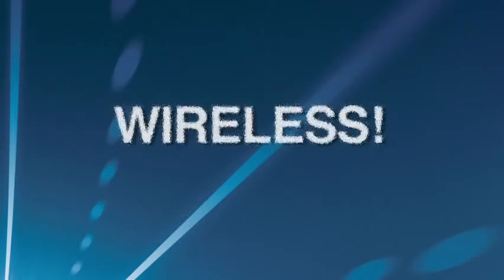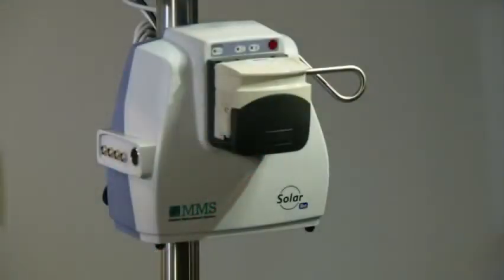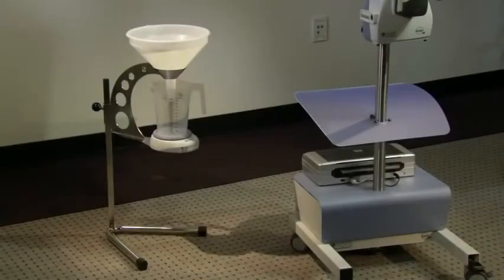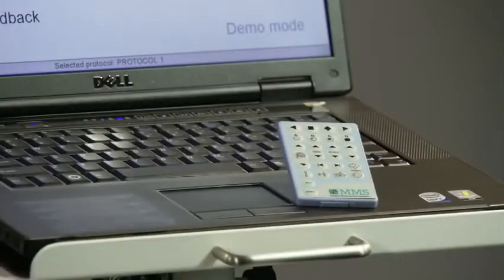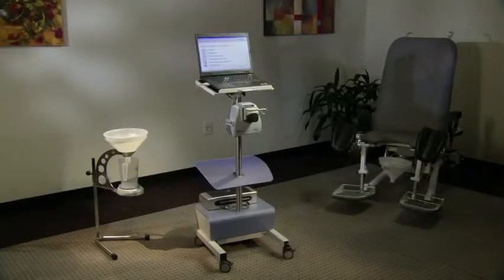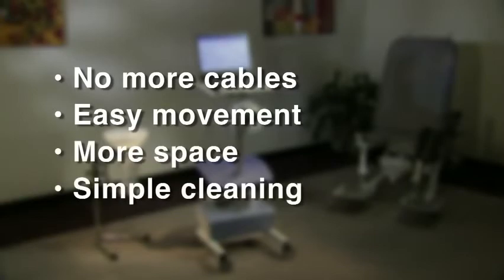The SolarBlue is 100% wireless — wireless between the SolarBlue module and flow meter, UPP puller, remote control, and computer. In addition, the SolarBlue module is able to run on rechargeable batteries. The result: no more cables, easy movement, more space, and simple cleaning.